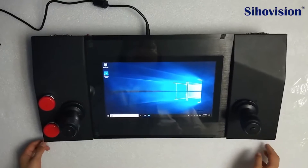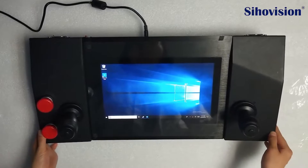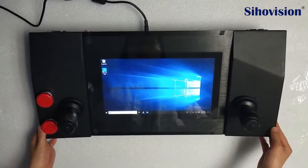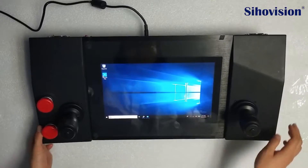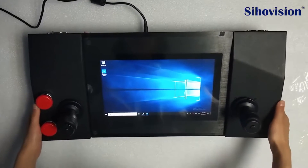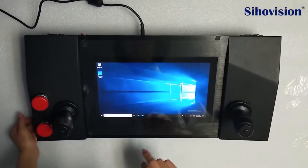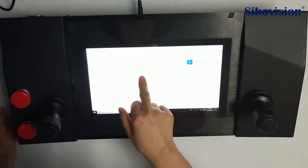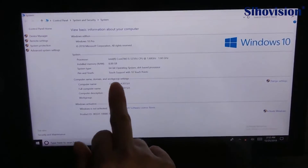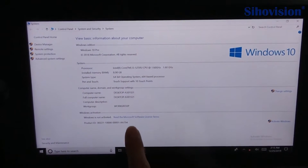Hello everyone, this is Amanda from Shin Hervation and this is our 11.6-inch touch panel PC. It features 10-point capacitive touch with an i5 5th-generation CPU and 64GB memory running Windows.